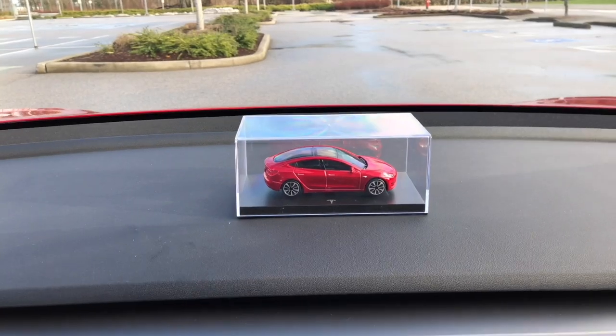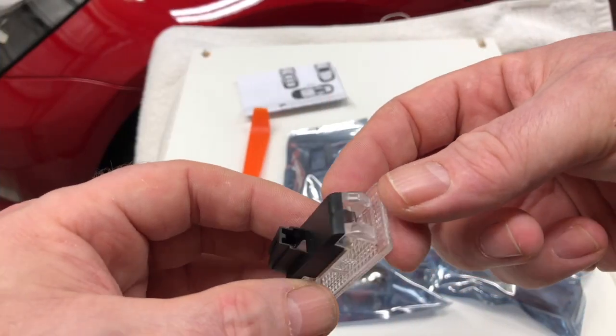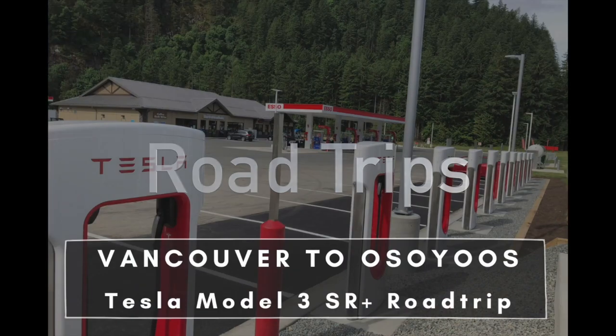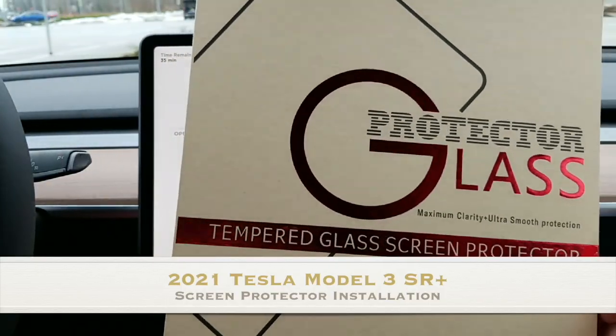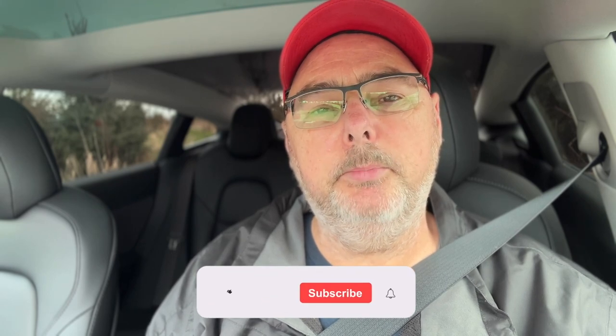I've never used chill mode. I tried it out yesterday, and I was like, wow, this is just unresponsive and it seems really slow. When you press on the accelerator pedal, it takes some time to ramp up the speed.